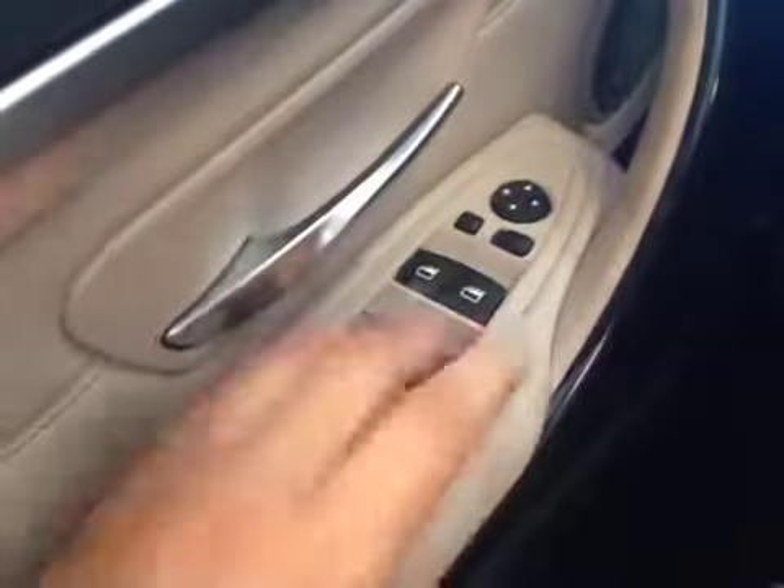On the inside, we have our powered windows, powered mirrors, powered folding mirrors, heated steering wheel, paddle shifters, cruise control, hands-free communication, and audio control.